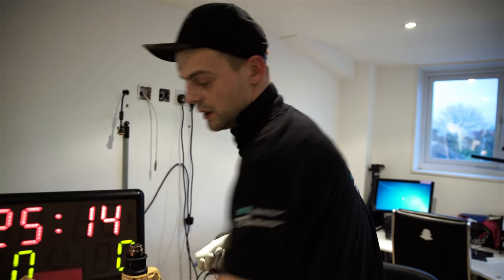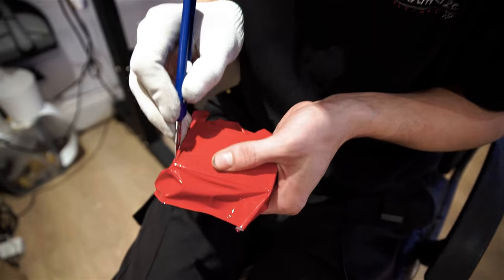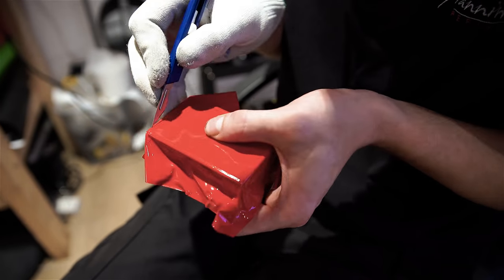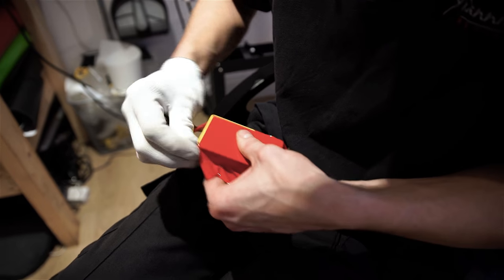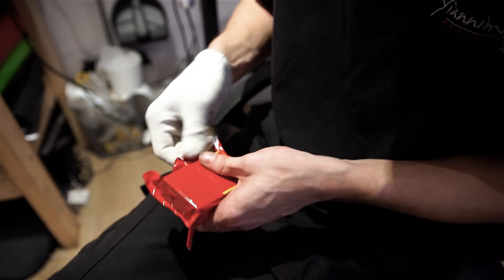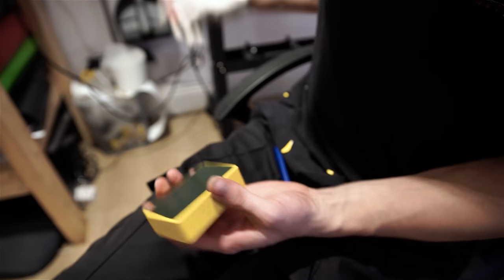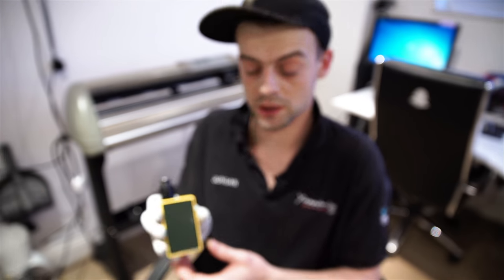Okay, now when this is cooled down, I'm going to make final cuts, put it back together and we're done. That's it boys and girls, my Rasta vape is now complete.